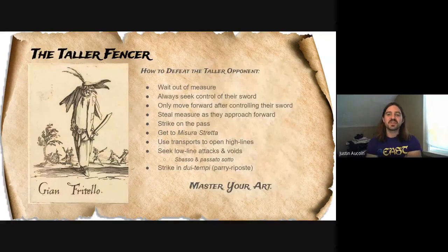So how do we defeat the taller opponent? They've got this great measure advantage and can throw shots at us so much earlier. Both Fabris and Alfieri recommend first staying out of measure — basically make them come to you. You also need to control their sword. You can't just step past their point without making sure their blade isn't going to hit you. If you step forward and you don't have control of their blade, they're going to very easily be able to strike you.